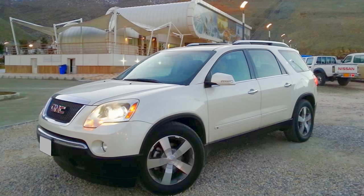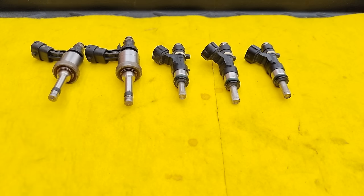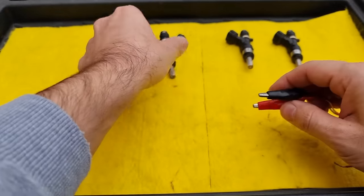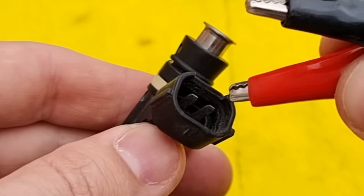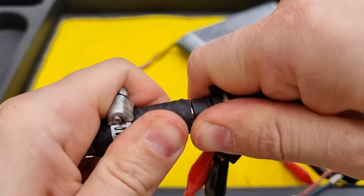I had to replace all six fuel injectors because the dealer told me it won't get cleaned and replacing was the only option, and it cost me close to $1,000 back in 2014 when I had that car. I have a video where I showed how to clean fuel injectors in detail at home without using any expensive tool — I will put the link in the description box below so you can check it out.